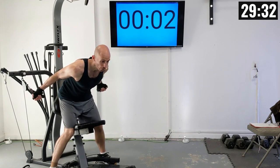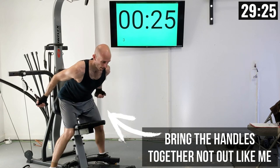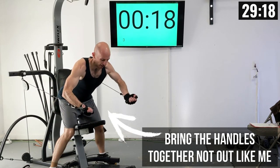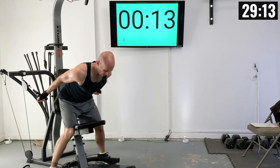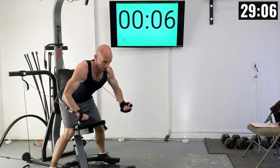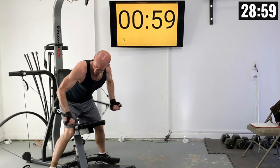We're going in two, one. Let's raise it up. There's one, two, three, four, five, six, seven, eight, nine, and ten.